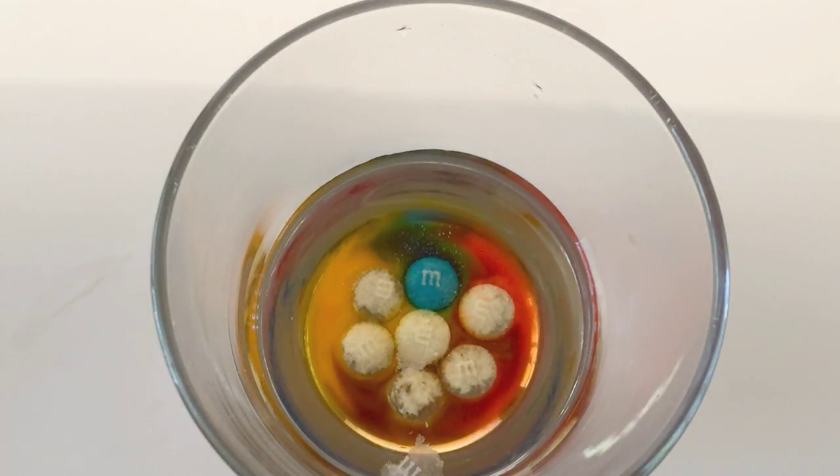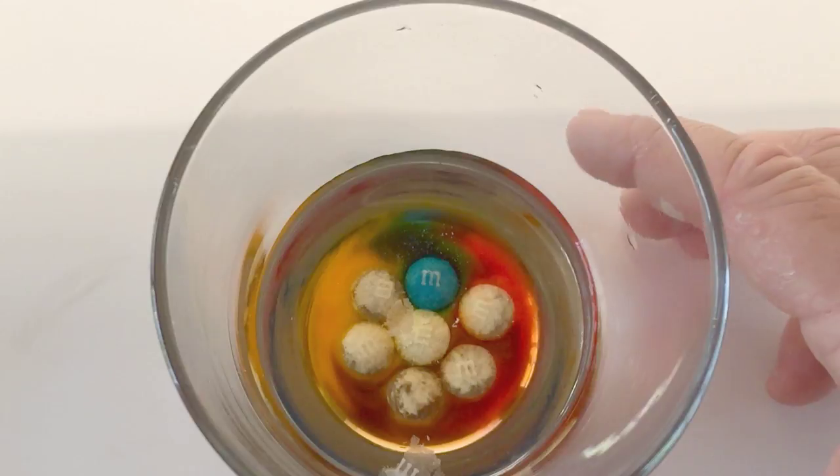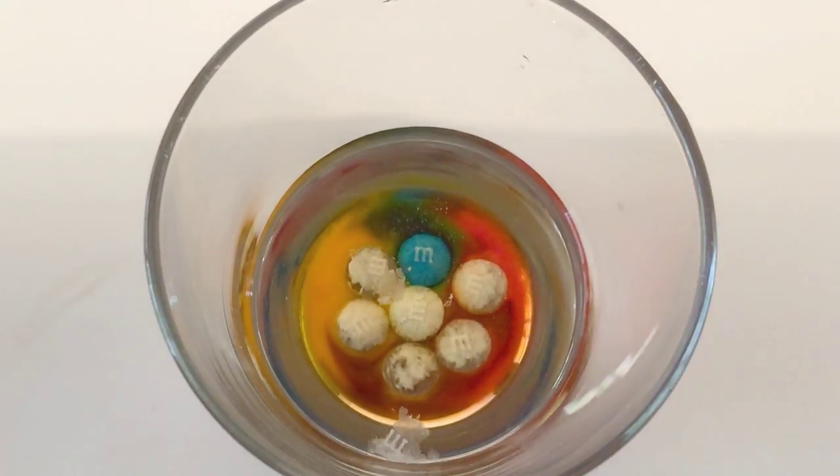How does the M float? Well, it's made out of edible paper, and you can see this on paper cakes. Looking at the cup, if you see the M, it kind of has a light square around the M, and that's your edible paper.